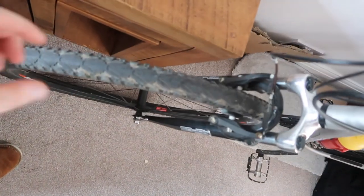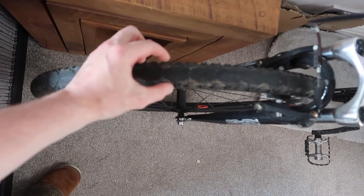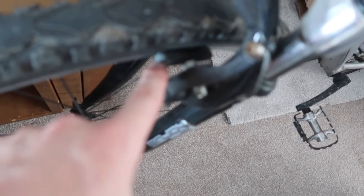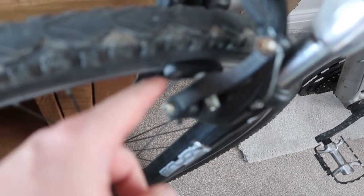It's a hybrid bike, which means the tyres aren't as thick as a mountain bike — a mountain bike tyre is about that thick, a road one is about this thin, and this is in between. Like I said, the V-brakes and pads are very easy to replace, as are the cables.